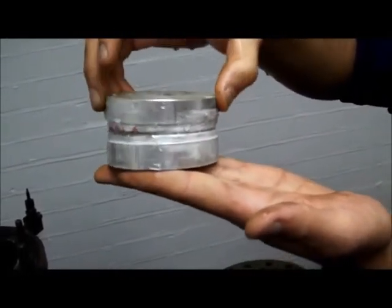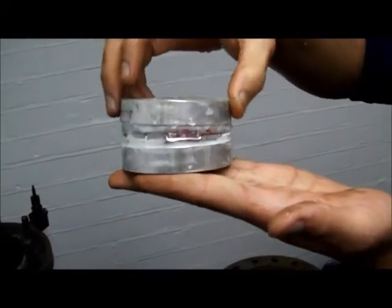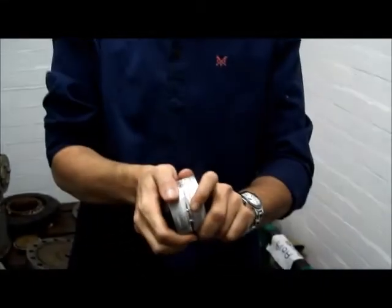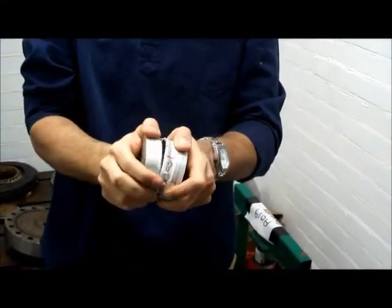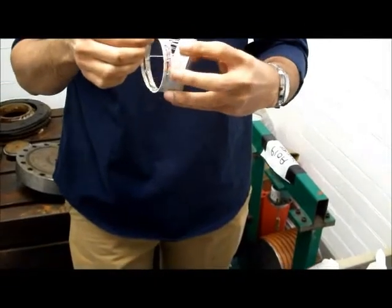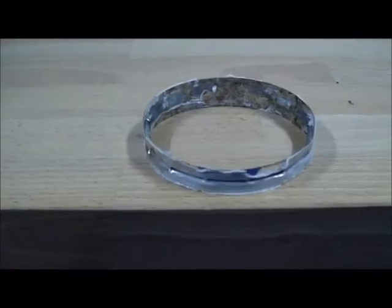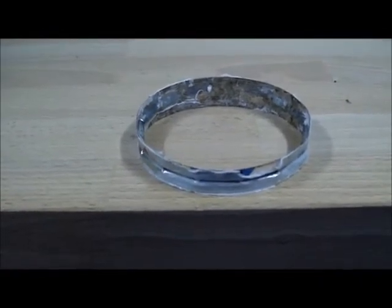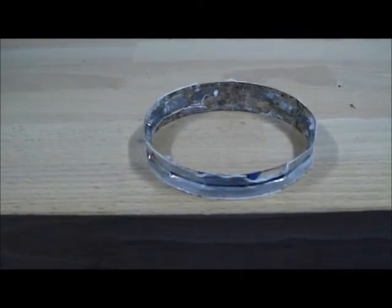Keep turning it round, Adnan. You can see the little waves there — the lobes around the circumference. Adnan is now going to dismantle the model. Well done, Adnan. This is Adnan's model BB1A, collapsed by non-symmetric bifurcation buckling.